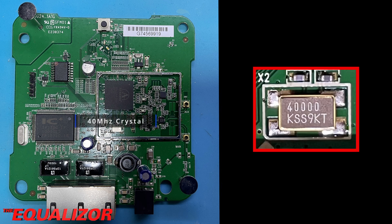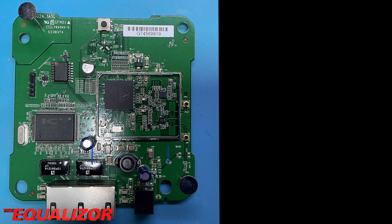Underneath the system-on-chip, we have its 40MHz crystal clock. And the last of the major circuitry on the top of the board is this 3.3V switching power supply.